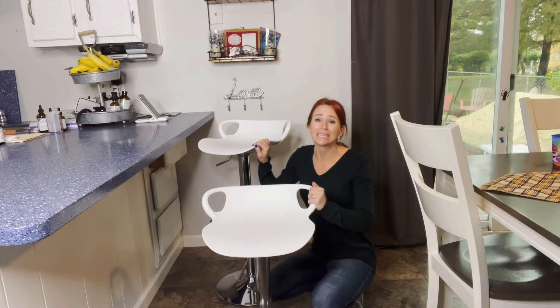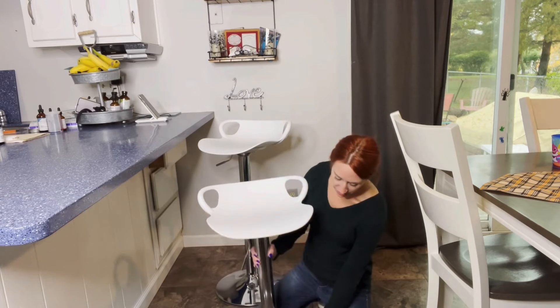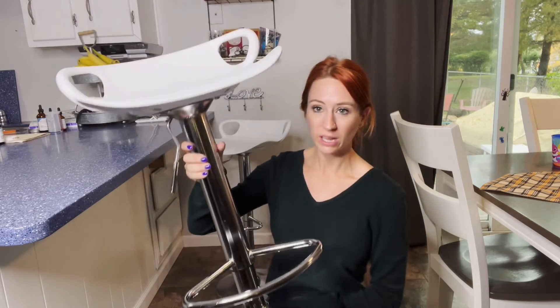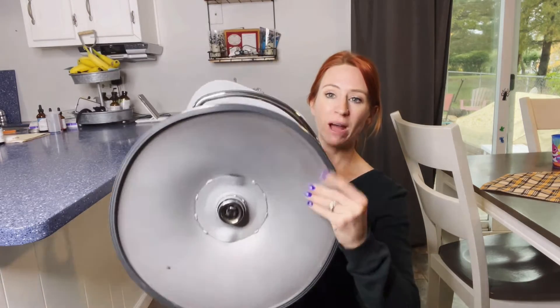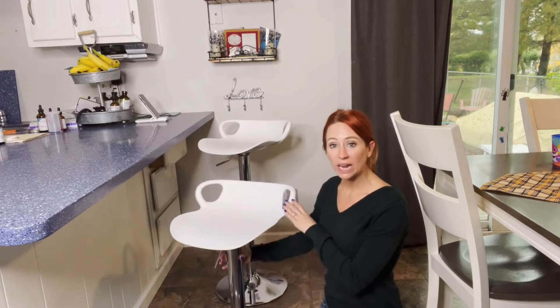They are really, really easy to put together, like super quick. It has all the tools you need. Just so you guys can see up close the look of it — I really like the sleekness of it. It also has this rubber piece right at the very bottom, so that way it's nice up against cardboard or anything.